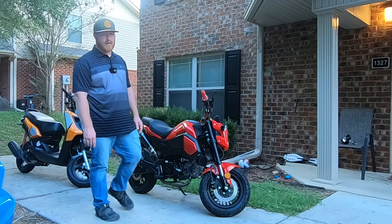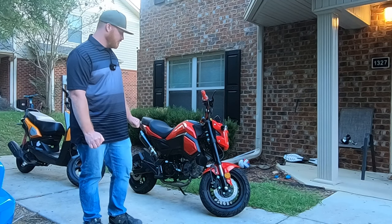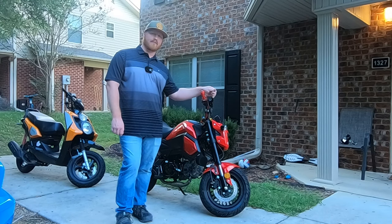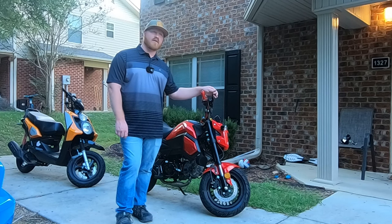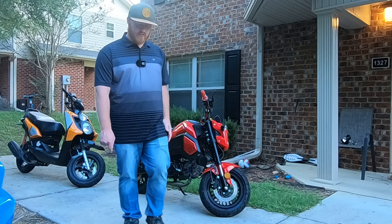I'm going to do a 500 mile review and a 1000 mile review on it, so just be looking forward to that. If you liked this video, make sure to hit the like button and subscribe for the next few videos — the 500 mile and the 1000 mile reviews. I'll probably do some riding videos with it here and there. Maybe even a 2000 mile review, just depends on how these videos go. Subscribe — I'll see you guys later.